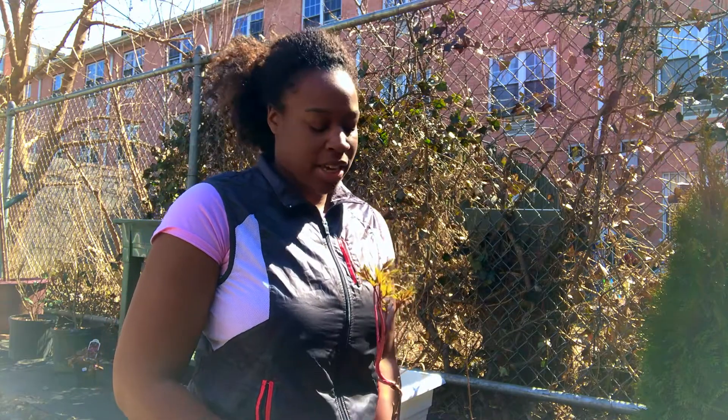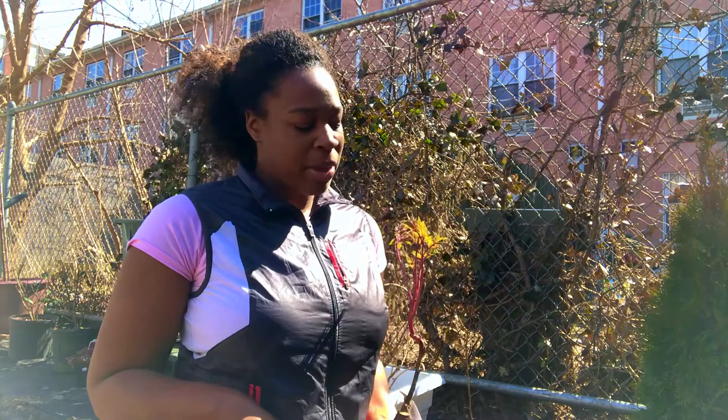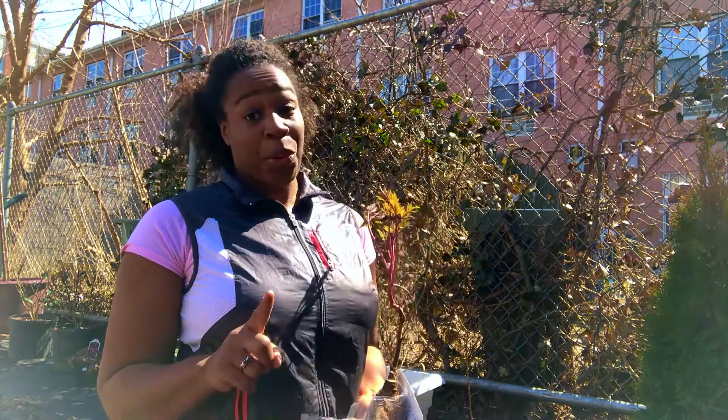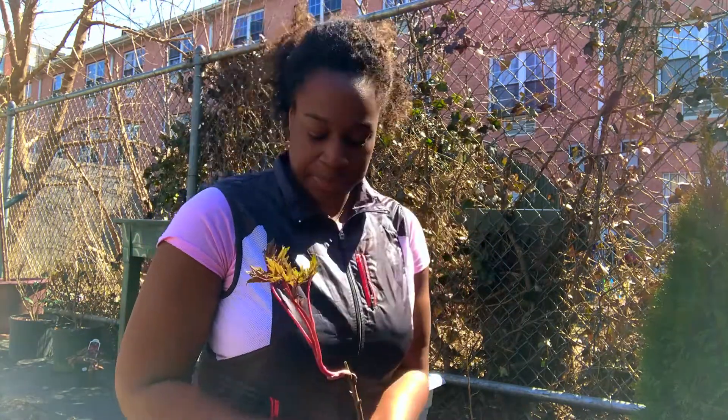I just got this tree peony today and I want to talk about how I'm going to pot it up. I'm going to put it in a pot and not in the ground because this is an apartment — when I leave I really want to take it with me since my boyfriend got it for me, so it's really special. Also, I'm not positive that this is where I want to leave it due to the sunlight requirements.